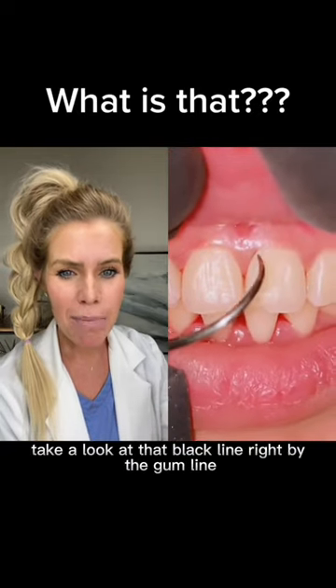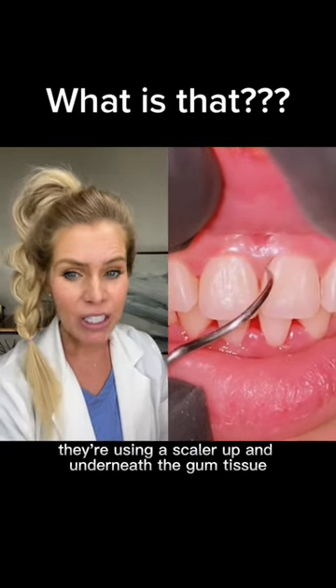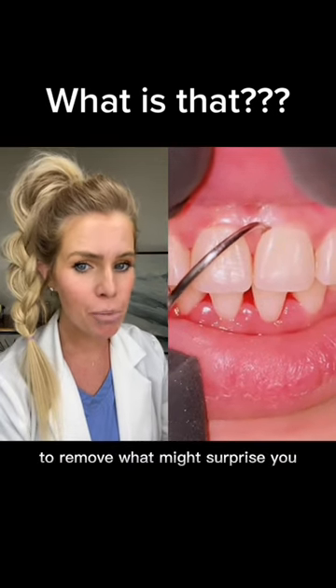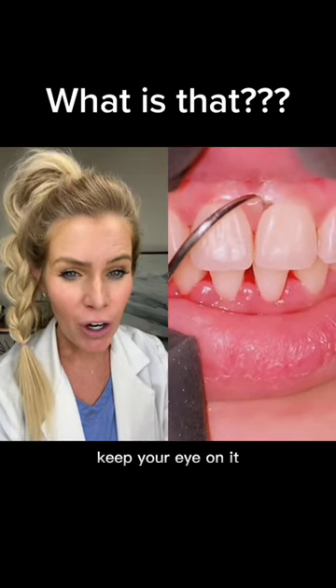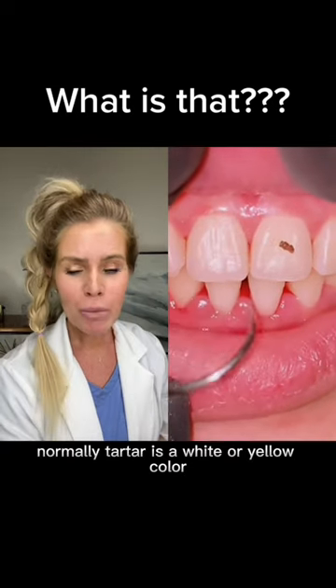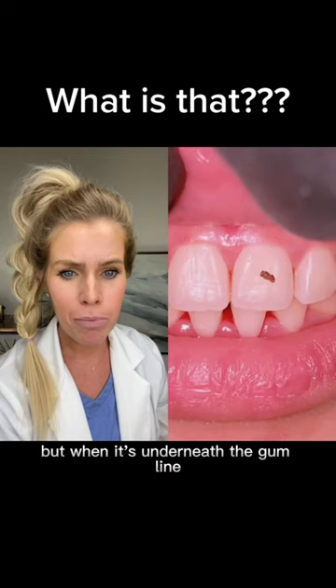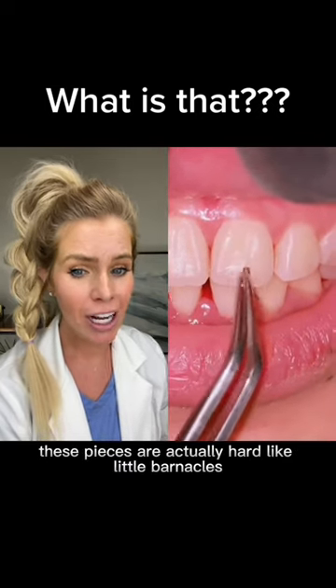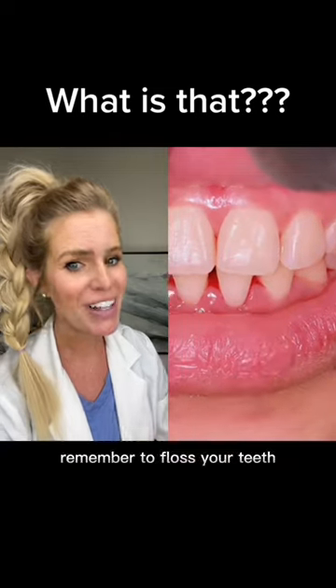Take a look at that black line right by the gum line. They're using a scaler up and underneath the gum tissue to remove — and this might surprise you, keep your eye on it — a piece of tartar. Normally tartar is a white or yellow color, but when it's underneath the gum line it turns brown like this. These pieces are actually hard like little barnacles. Remember to floss your teeth.